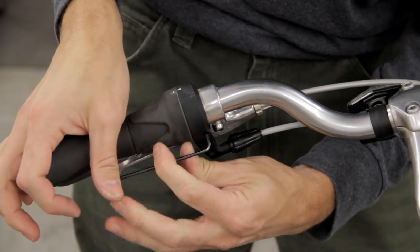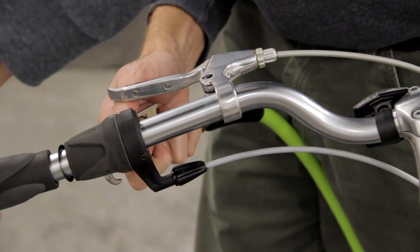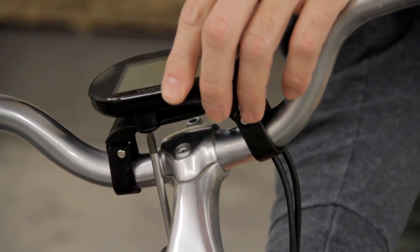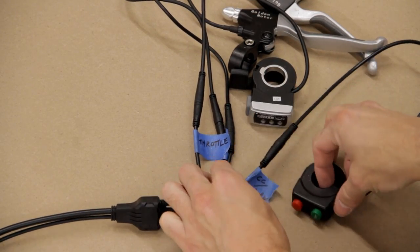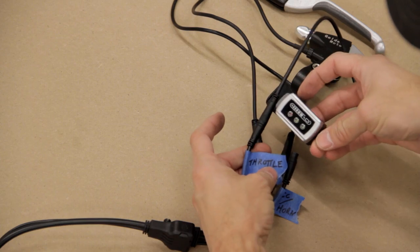Next the grips, shifters, and brakes needed to be removed from the handlebars. The easiest way I found to remove the grips was just to blow compressed air into them. Once I had everything removed I attached the display unit to the center of the handlebars. To make installing the controls and brakes a little easier I detached them from their wiring harness, and I went ahead and labeled the wires so I'd know how to reconnect everything later.